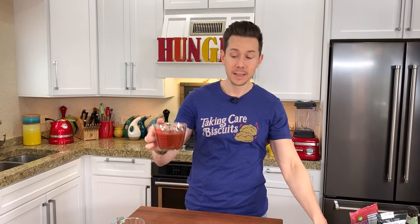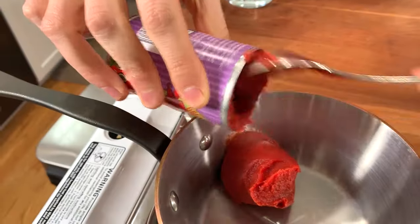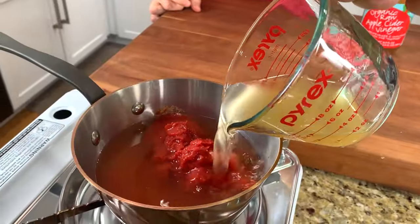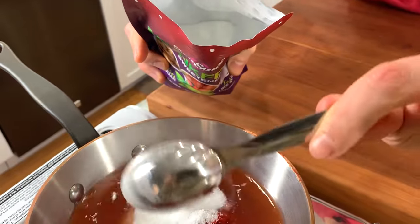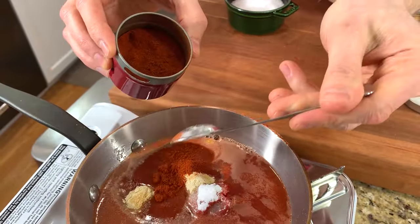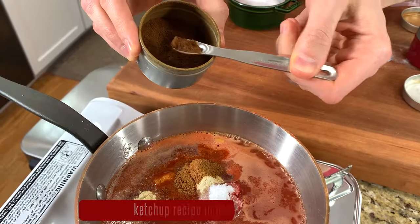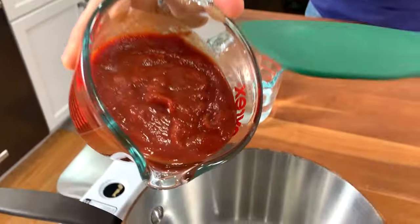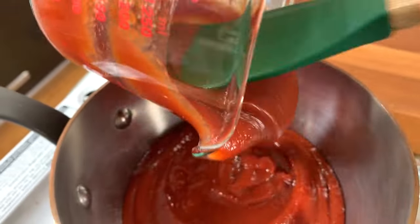This barbecue sauce recipe is crazy easy, just like the ketchup was last week, and it starts with one cup of ketchup. This is my keto ketchup recipe — if you didn't see the video last week, check it out. All you do is combine six ounces of tomato paste in a small pot, add some water, apple cider vinegar, keto sweetener like monk fruit, a teaspoon of salt, garlic powder, onion powder, smoked paprika, some cinnamon, cloves. Cook that for about 45 minutes and then blend it up so it's light and airy. So let's go ahead and add that to the pot.